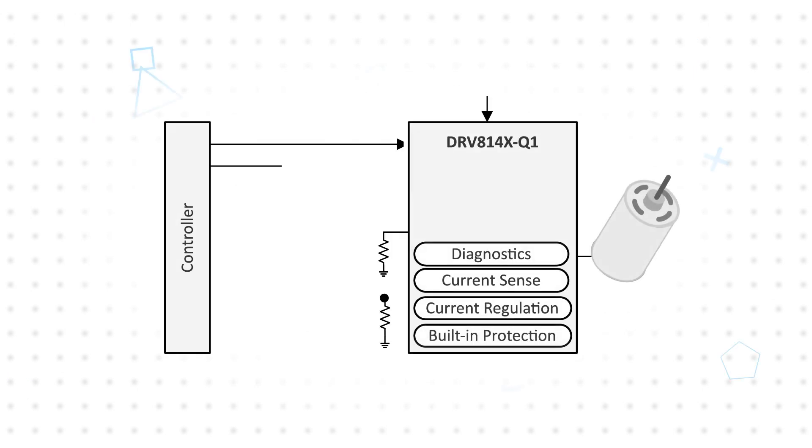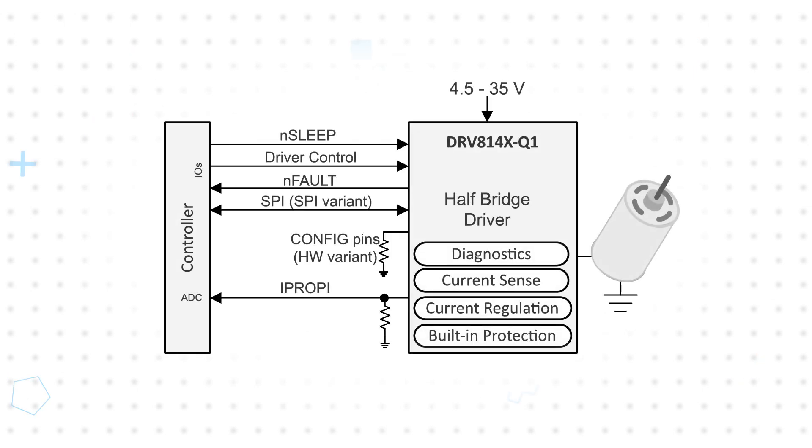The DRV814X-Q1 operates from a 4.5 to 35 volt supply and integrates a charge pump and an N-channel half-bridge, with variants supporting current from 18 to 46 amps, with R-ON from 16 to 49 milliohms.